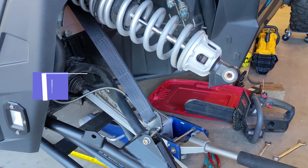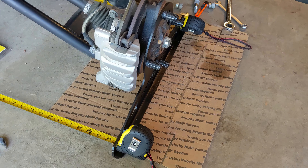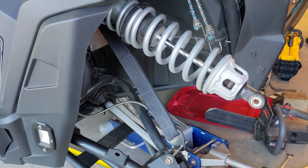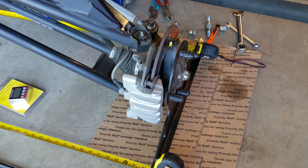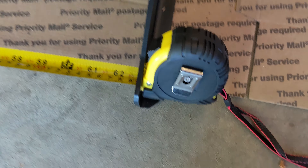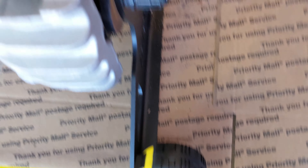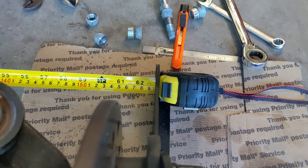Right now the Razor is lifted up — it's easiest to take the shocks off so you aren't putting stress on the plate. I have my limit strap in there so I know where full droop is. At full droop, we are measuring 62 and 13/16ths.